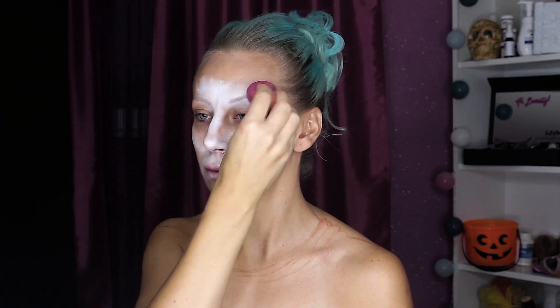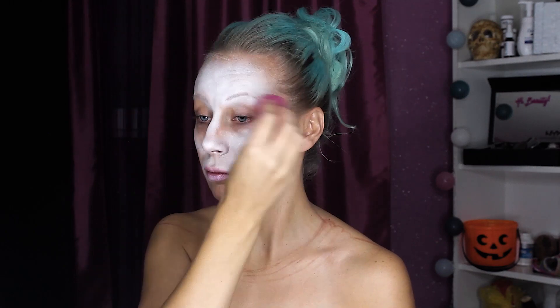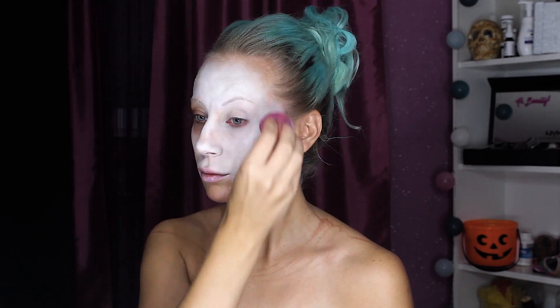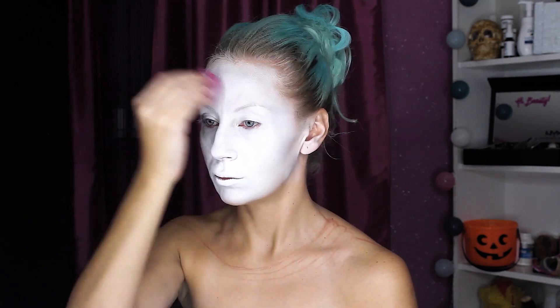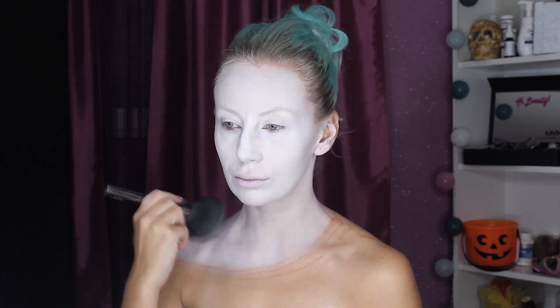As always, I'm starting with a sketch using brown eye pencil to create wrinkly skin. Now I'm applying white greasy paint all over my face and neck — this is just a base — and setting with setting powder.